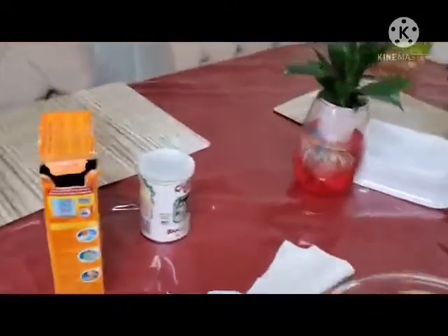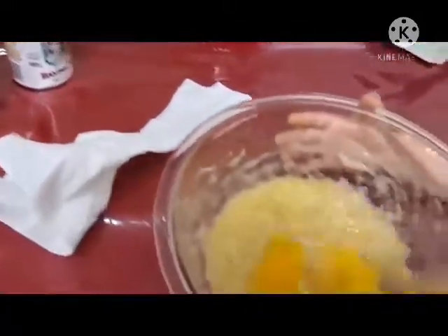Do you eat an egg? Mm-hmm. Can you stir it for me, mommy? I'll do it like that, okay.